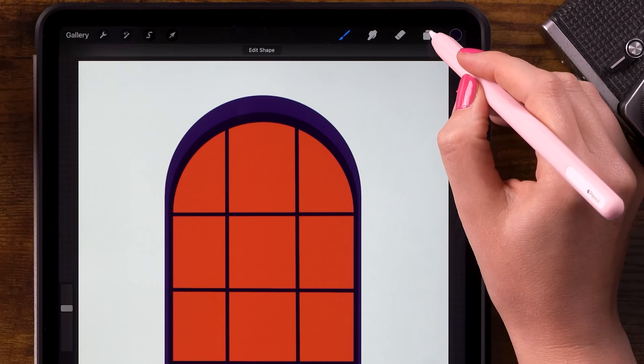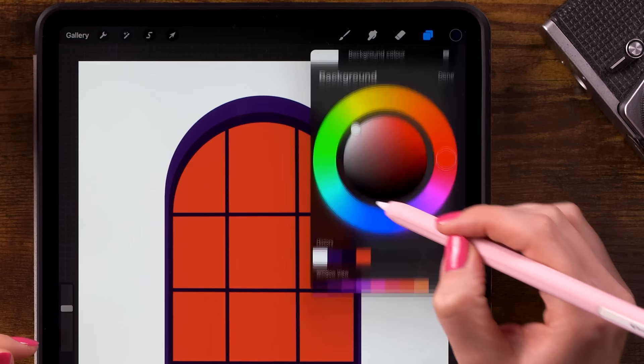Now let's add a background color. We'll go to the layer menu, click background color and select that first color in the color palette.